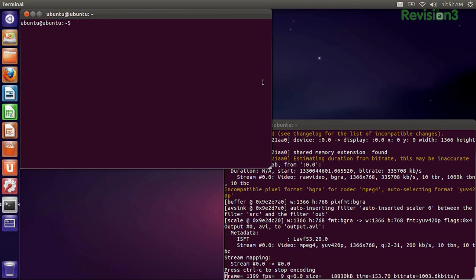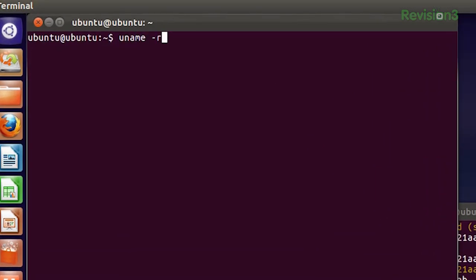Ubuntu 12.04 LTS, called Precise Pangolin, will be releasing on April 26th, with the official beta releasing tomorrow on March 1st. Because of this, we decided to get a first look at the new OS updates. This version is LTS — long-term support — so we're going to be seeing updates for it for a while, which makes it a really good option for those who need it for work purposes. There have been some modest improvements on the back end, like the update from Linux kernel 3.0 to 3.2. Let's see — we got 3.2.0. Awesome.